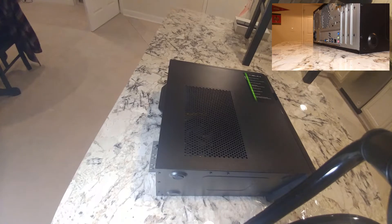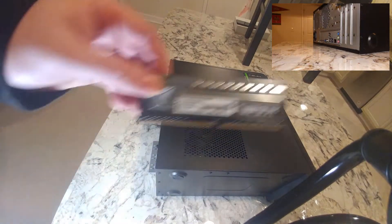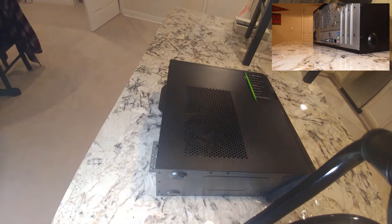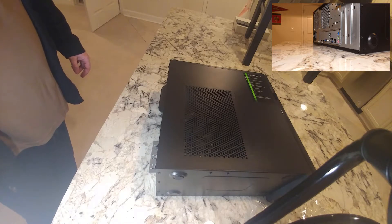Hey folks, so we're going to do an upgrade video. We've got our RAM here that we're going to use for the upgrade. And this is the Acer Aspire T-model, TC885-UR19.